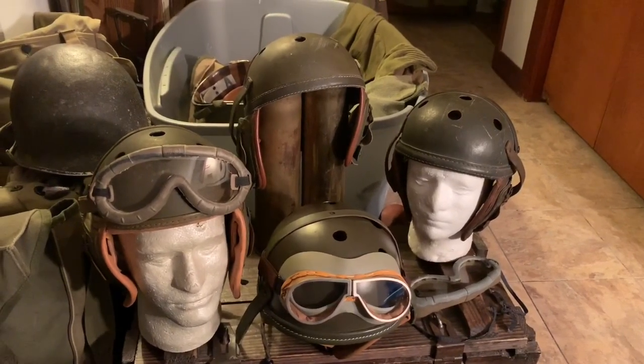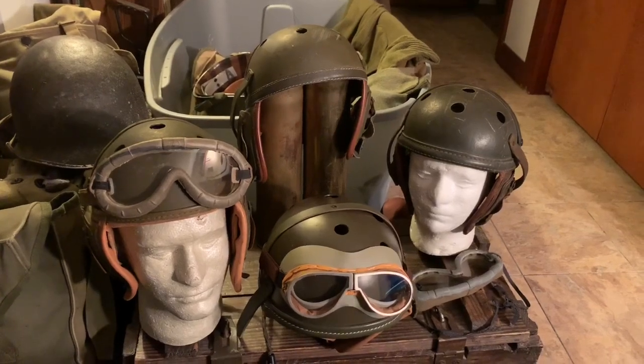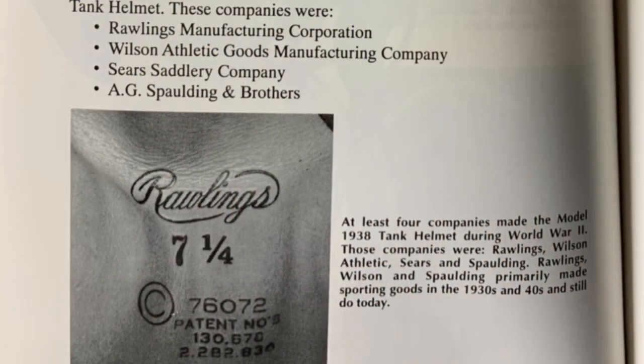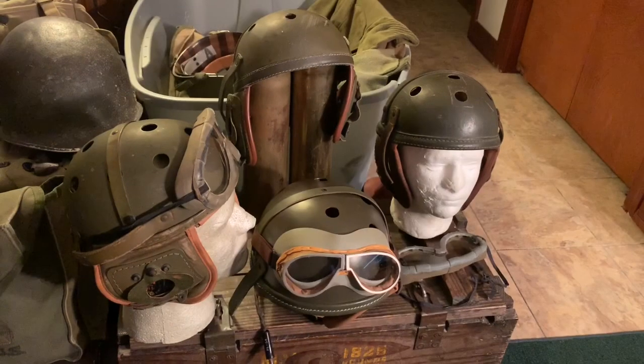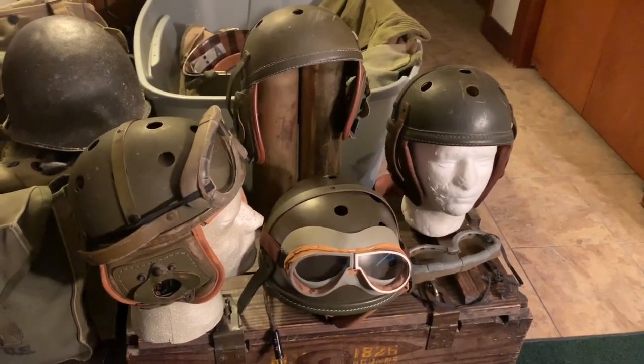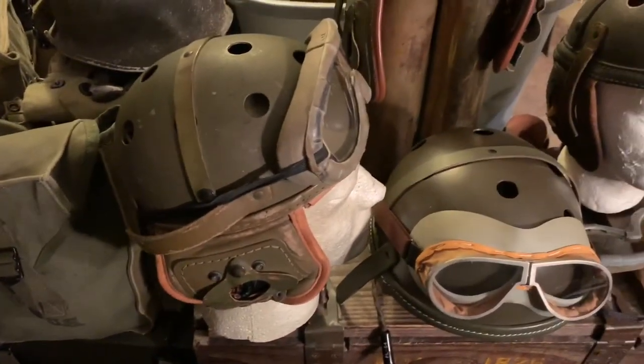First, here's some background information on the M1938 tanker helmet. Here are the four main manufacturers of these helmets during World War II. In my collection I have original examples from two of these four manufacturing companies.